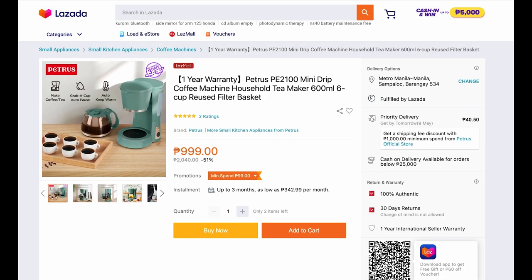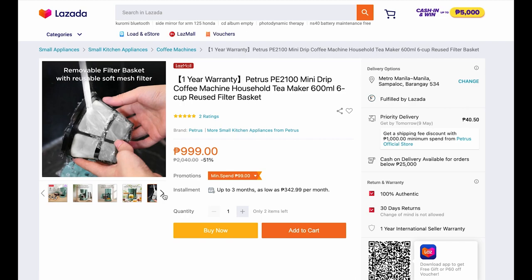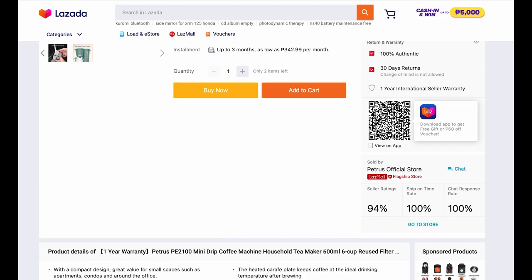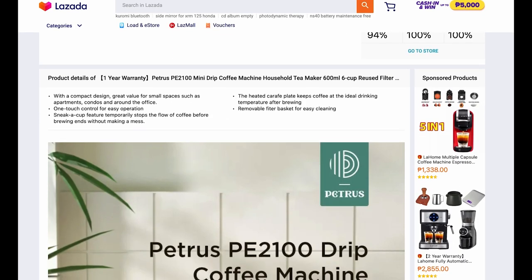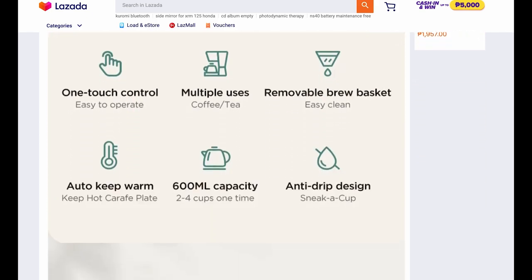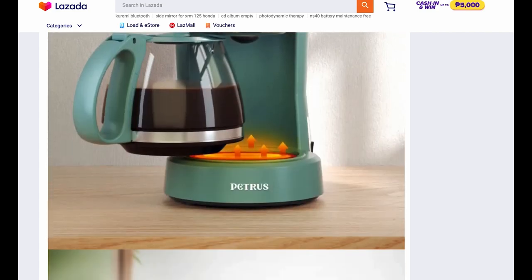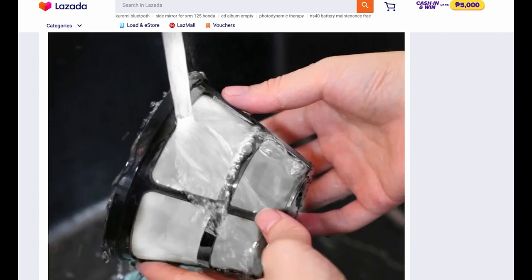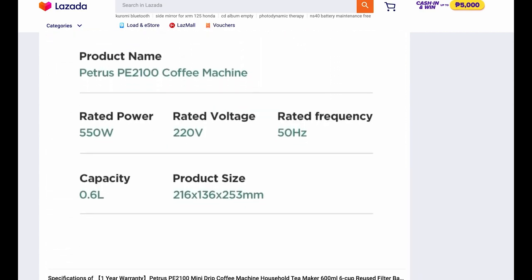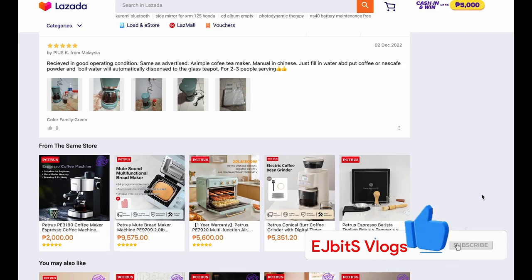We move on to their Lazada mall page. You can be sure that it's 100% original and authentic, with 30 days of return. The price is 999 pesos — very affordable for a product like this that is actually built very well. The filter basket is reusable, and there are many different competitors but this one seems to be the most affordable. You can also make tea and other applications that need hot water. The wattage is 550 watts and it has a 5-star rating.